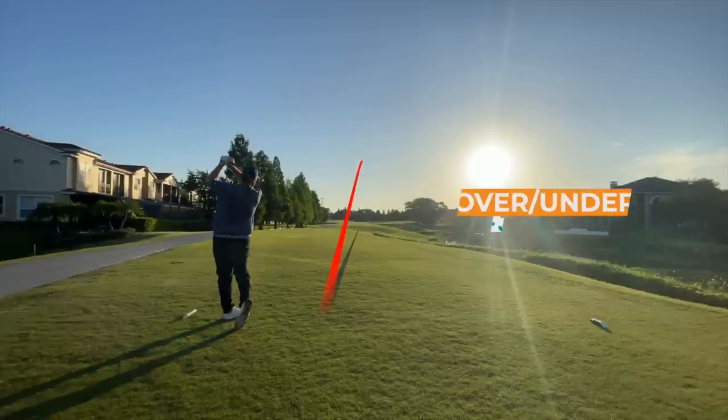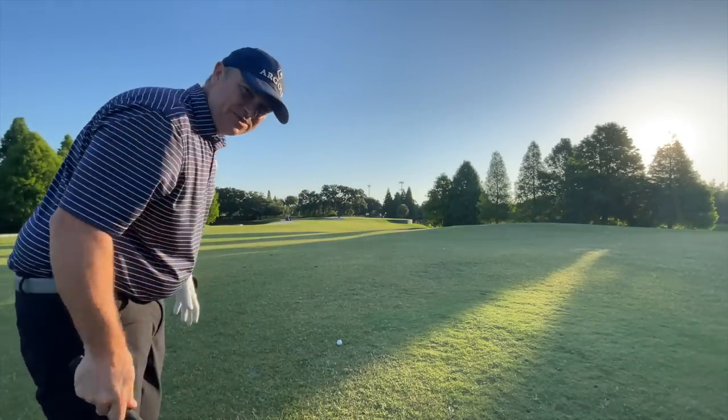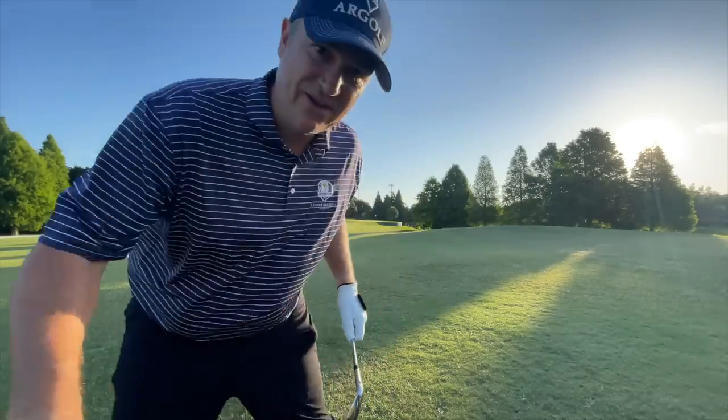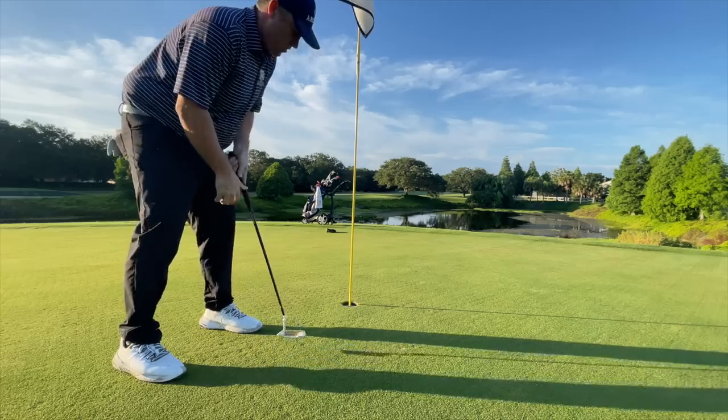We've got 111 yards, going pitching wedge. It's morning, I'm not completely warmed up, so I'd rather be long than short. The ball got up in the air very high — a little higher launch than I'm used to, a little short there. One thing I found out is I really love the sound and feel of these clubs. They're probably some of the best feeling clubs, bar none, I've ever tested — definitely number one in the game improvement category for sound and feel off the face.